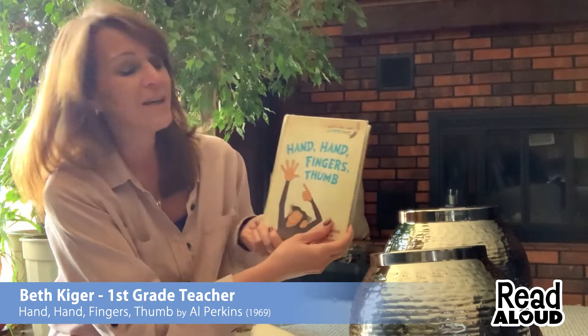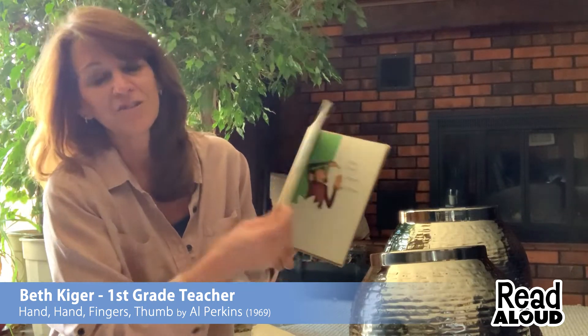After the story is done, I'm going to kind of challenge you to see if you can go around the house and do something that relates to the story. The story is called Hand, Hand, Fingers, Thumb.